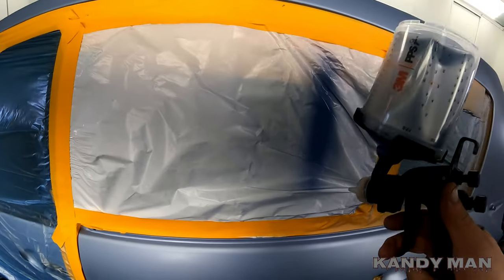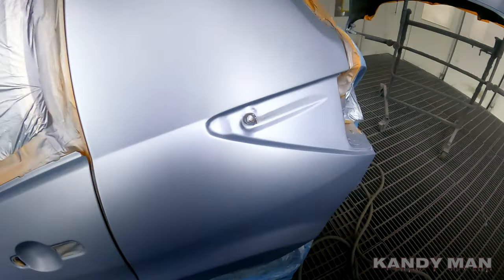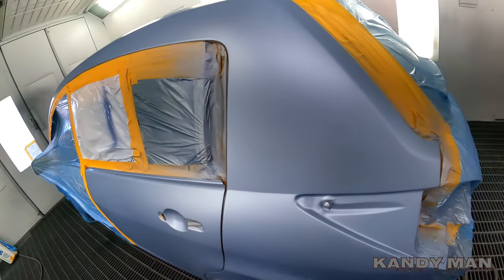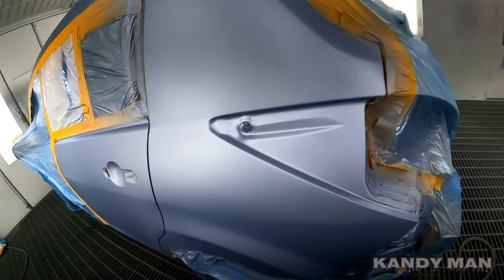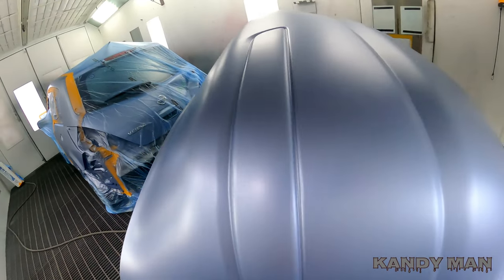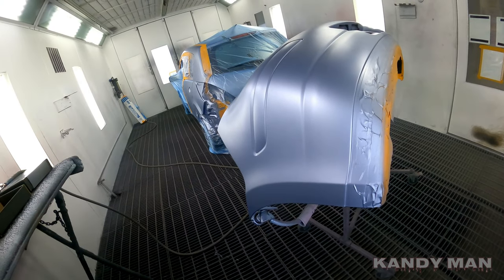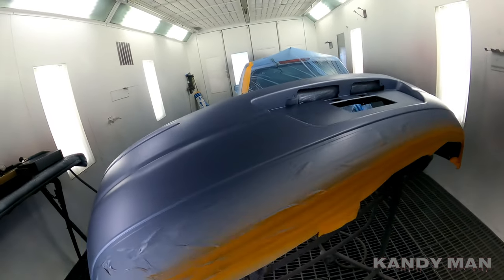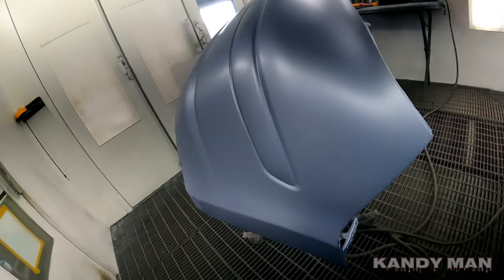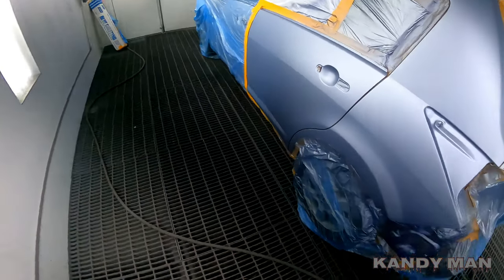Nice, even from one end to the other — I just love it. I'll show you in a minute how easy it is to clean off. When I use this 1.4 head, I spray base coats at 15 PSI, then drop down to 10 PSI for my drop coat, or control coat, or orientation coat — whatever you call it. In the end it's the same thing, and it really lays it out nice.